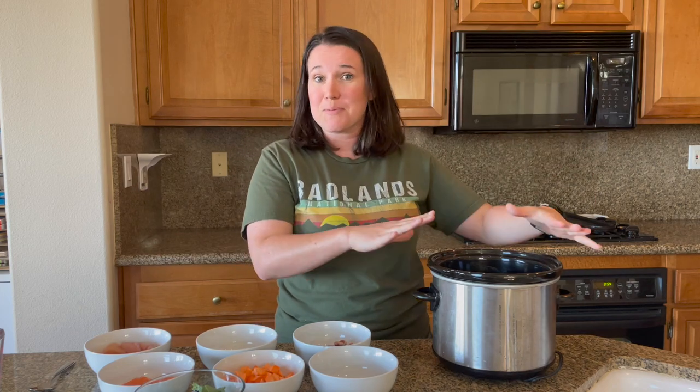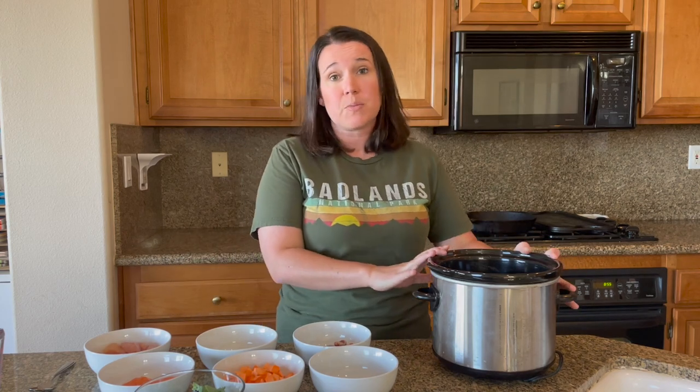Let's get into this recipe. I have my crock pot here — this is a smaller one for a smaller batch. This is about 1,000 calories of food, roughly the daily amount for a 52 to 55 pound dog. If you have a larger breed dog, you'd need this times seven for a week. For a smaller breed dog eating about 200 calories a day, this might last a couple of days.